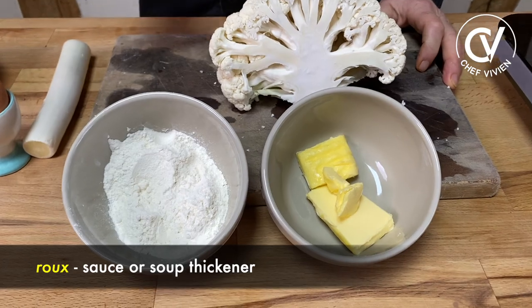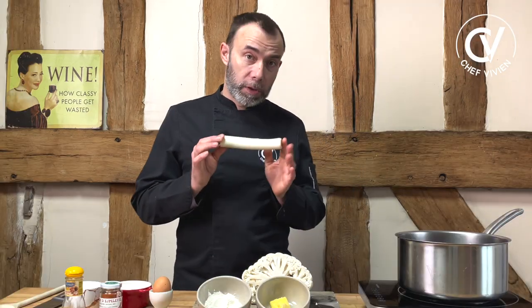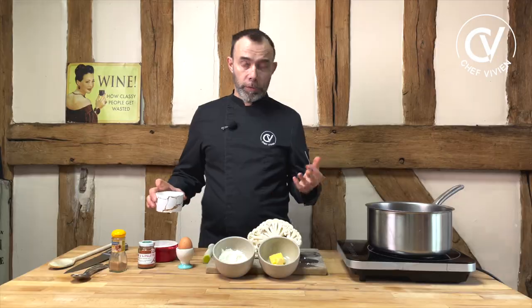For this you need cauliflower, and you need to make a roux. Roux is butter and flour, one for one. Leek — the white part of leek. If you really don't have it, you can put a little bit of onion, but it's better with leek because it's a sweeter taste. You will need a yolk, salt, pepper, a little bit of double cream, liquid cream, some cream and water or stock.